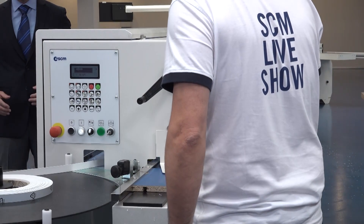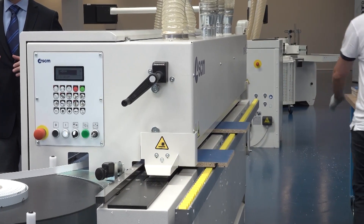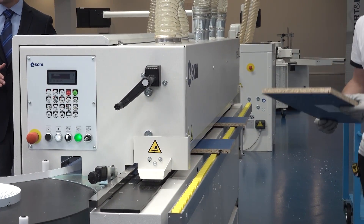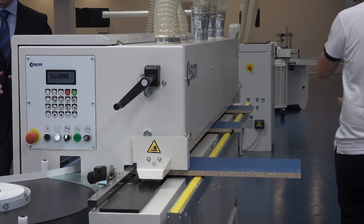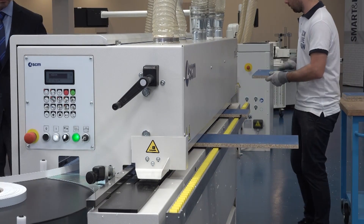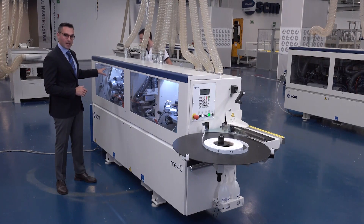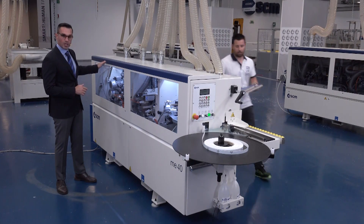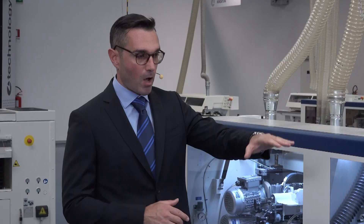As you can see, you can also take two panels at a time because the feed track has a speed of nine meters per minute, so you will be able to position the first panel, wait a few seconds, and position the second panel. Then Paolo will take the first panel coming out from the machine and go back to the initial phase of the processing to edge bend all the sides, all the edges of the same panel.